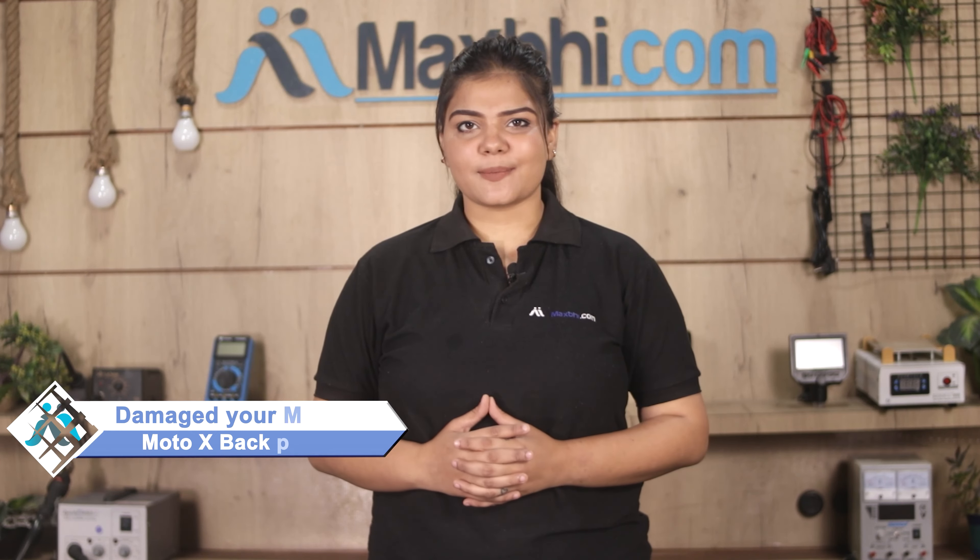Hi friends, this is Lucky from MaxP.com. Did the back panel have damaged your Motorola Moto X? Tired of high repair costs of your smartphone?